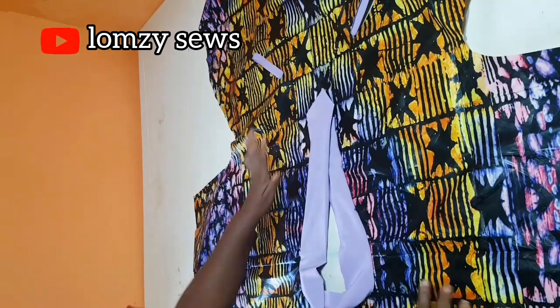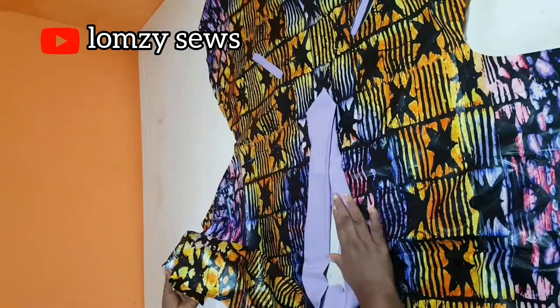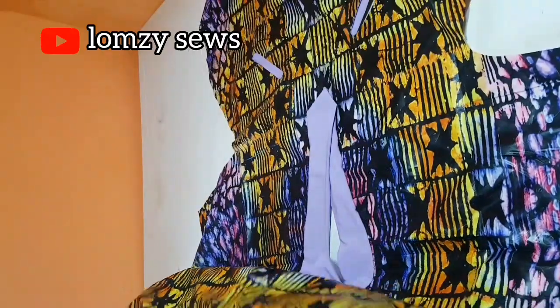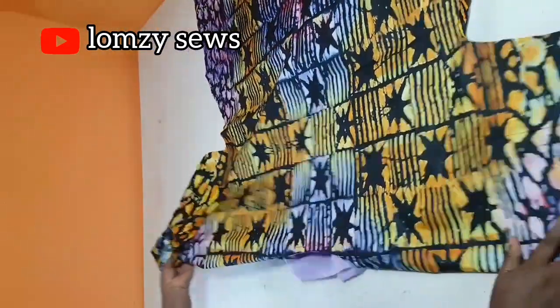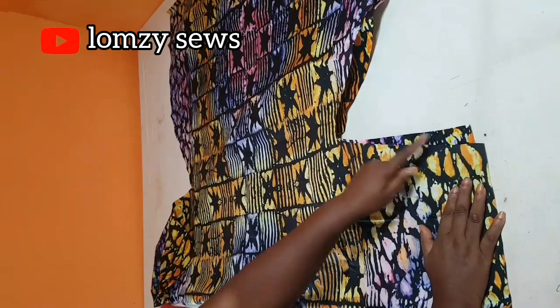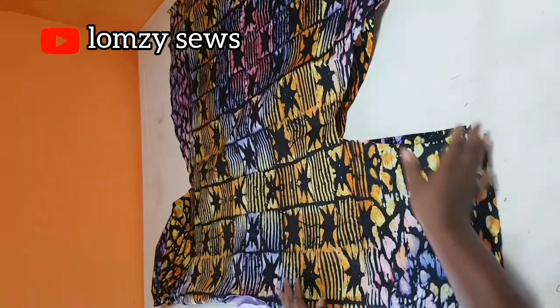The next thing we're going to do is attach the plain material on the sleeve and close the side seam. This video is very long, so I hope you understand. Just go ahead and add the plackets for the sleeve and sew the side seam closed. I'll see you guys in my next video — bye-bye!